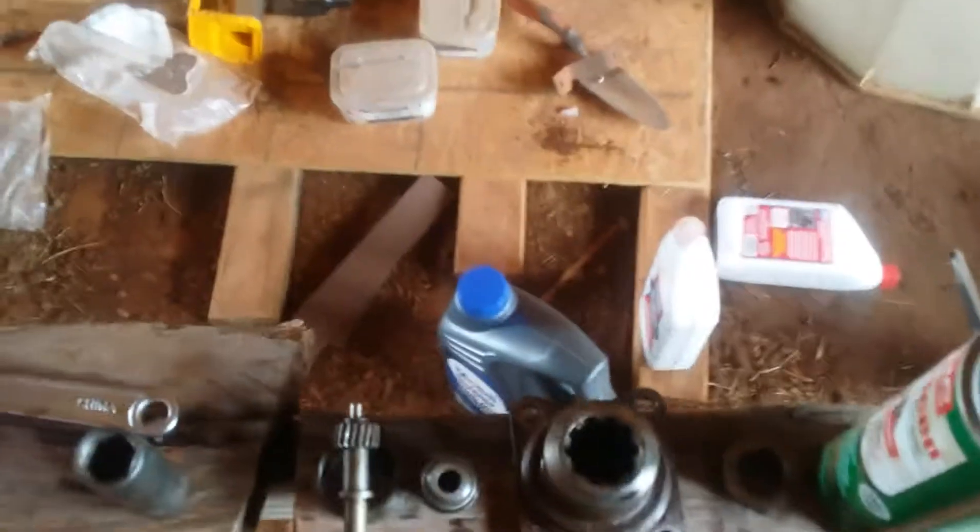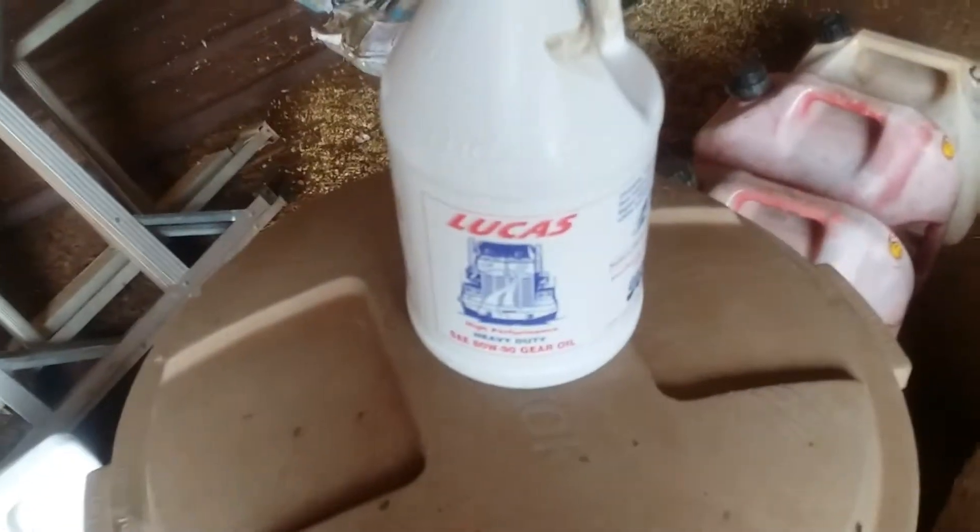To replace this nut, I'm going to use a little bit of Loctite inside the threads so it doesn't spin itself off and cause a catastrophe. Since I've drained the oil, I wanted to make sure I put the right amount back in, so I went to Summit and ordered one gallon of 80-90 Lucas gear oil — quality in, quality out. The service manual says it holds one gallon, so pretty convenient it comes in a one-gallon jug.